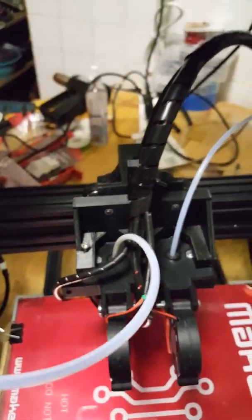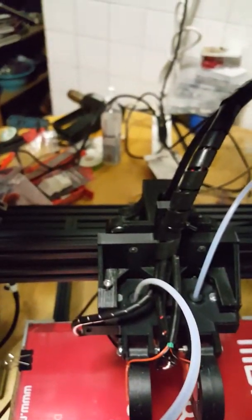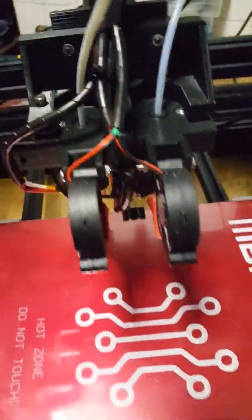Here's a little update video, kind of a walk-around. Been a while since I did one of these. This is the new carriage — excuse the camera jumping around.